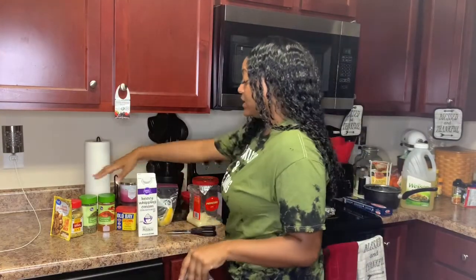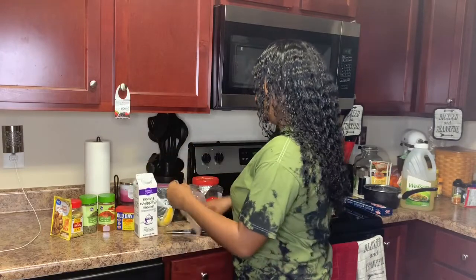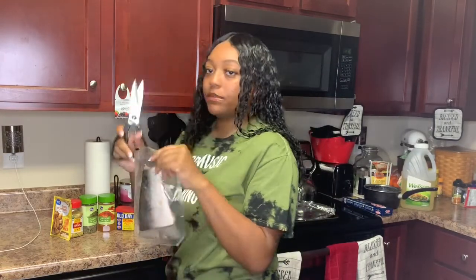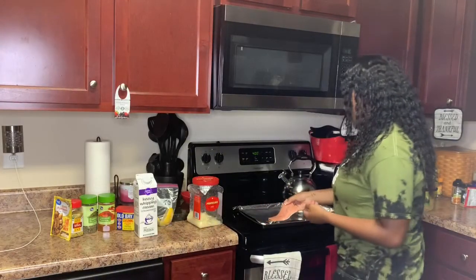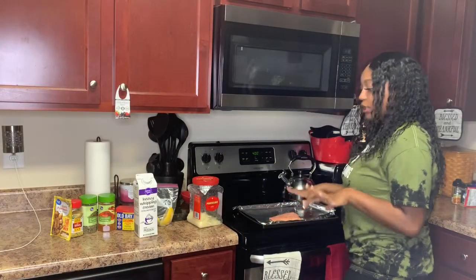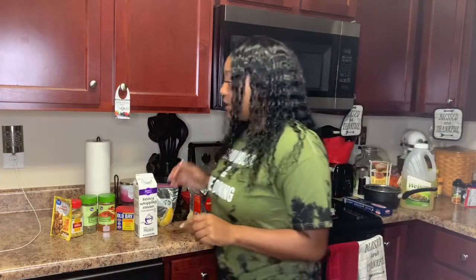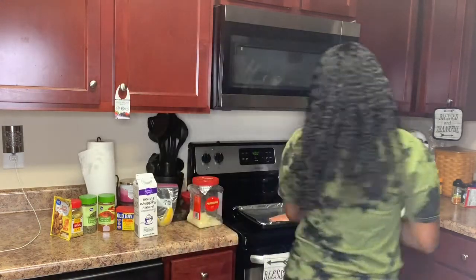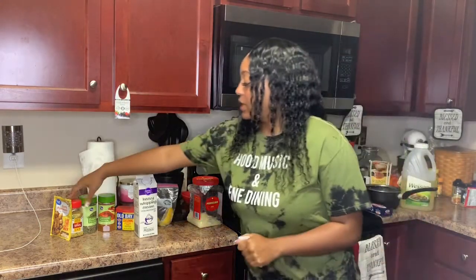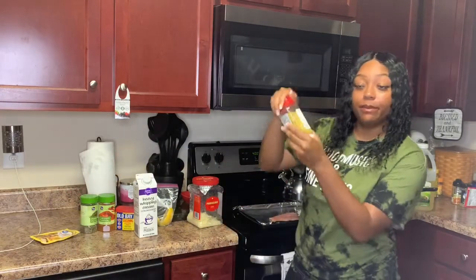Here are all my seasonings and stuff that I'll be using. First I'm gonna place the salmon here and then let's get to seasoning it. Make sure you wash your hands first, of course.